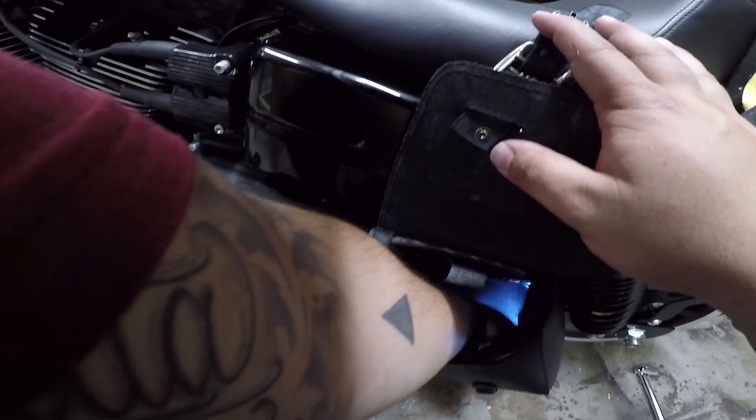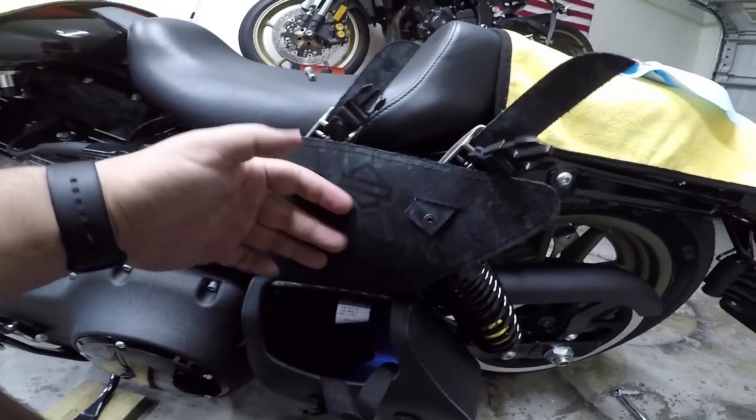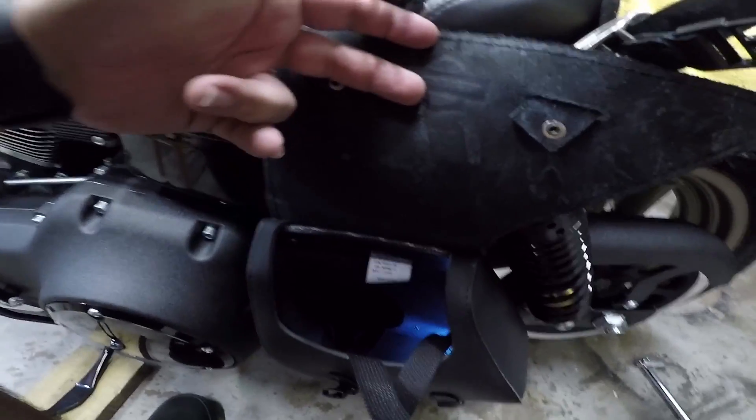You guys can see what's going on in there — that light is handy. At this point we're gonna need to run them through the cams and then velcro them over.